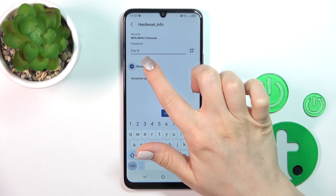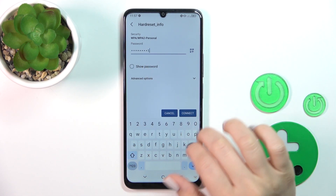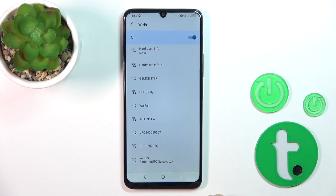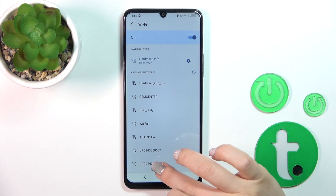To see the password, click the Show Password checkbox. Then just tap Connect, and that's it. After that, we can see that our device is successfully connected to the network.